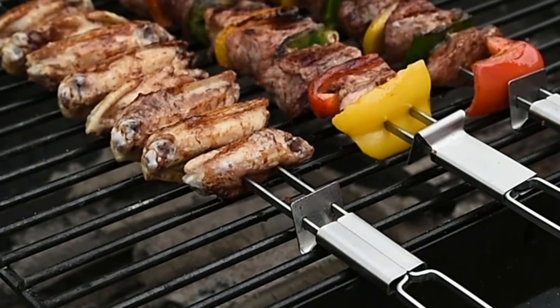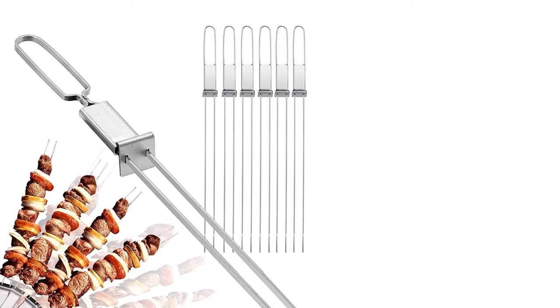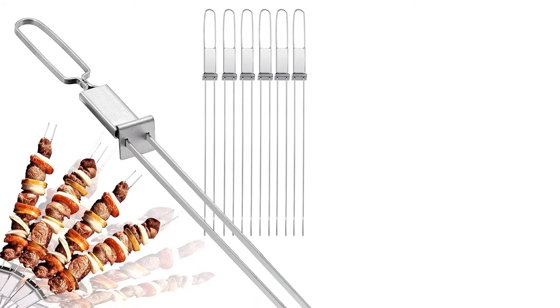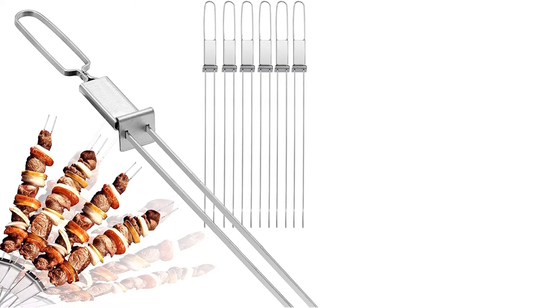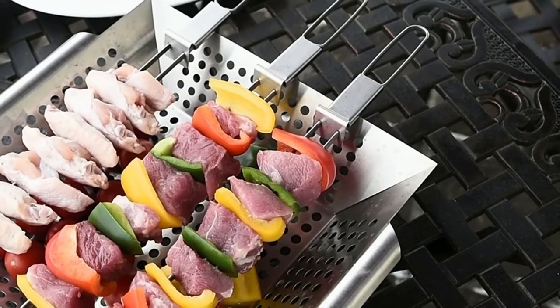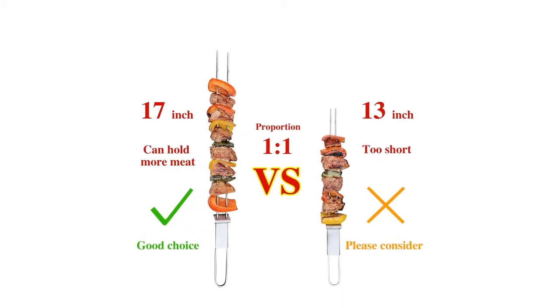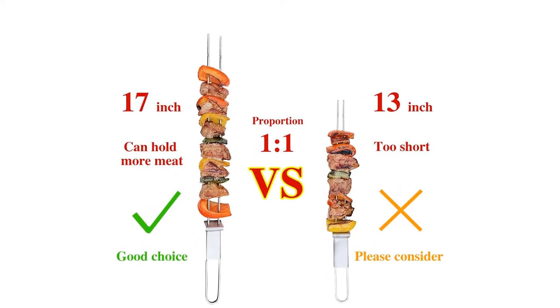Material: stainless steel. Length: 17 inches. Number of pieces: 6. Dishwasher safe: Yes. What we love: skewers food securely, large handle for easy flipping, large surface area for food. What we don't love: sliders sometimes get stuck.